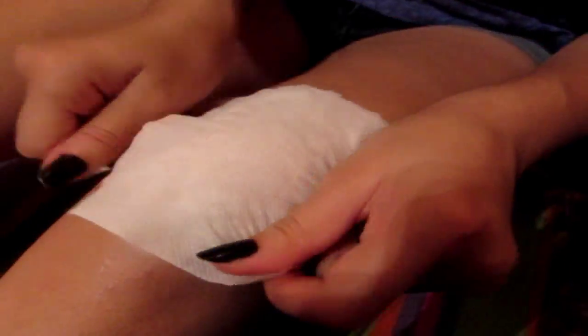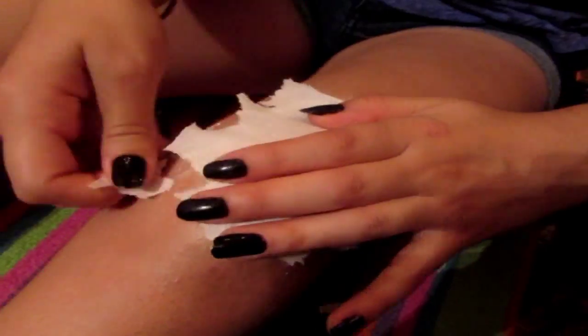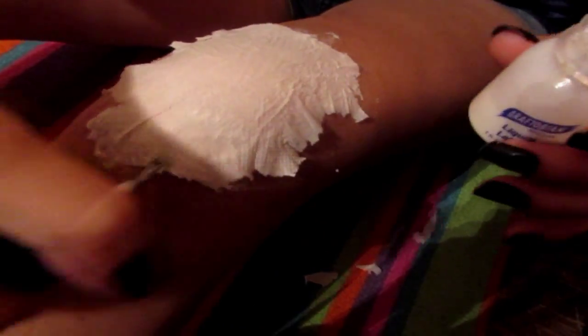Then you're going to want to blow dry. Then you're going to want to apply another layer of tissue. You can also pull some off at the edges if you like. Then apply liquid latex the same way you did before — from the outside, working your way in.